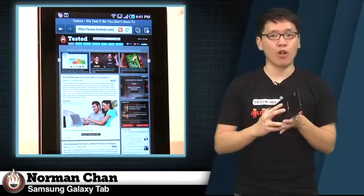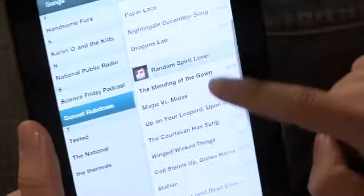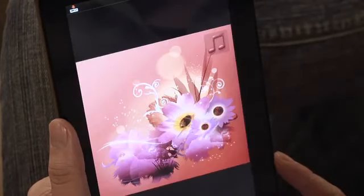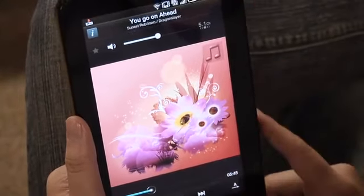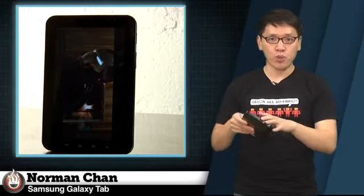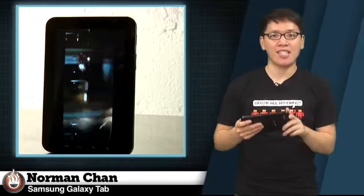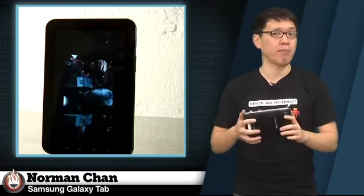Since the Galaxy Tab is smaller than the iPad, the non-replaceable battery is smaller too. I was able to get two days of regular use on the Tab with Wi-Fi turned on, using it for web browsing, ebook reading, and music playback both locally and over streaming services. With full-screen video playing non-stop at medium brightness, the Tab actually lasted under six hours, which is not quite as impressive as the 15 hours of video playback we achieved in our iPad battery rundown.